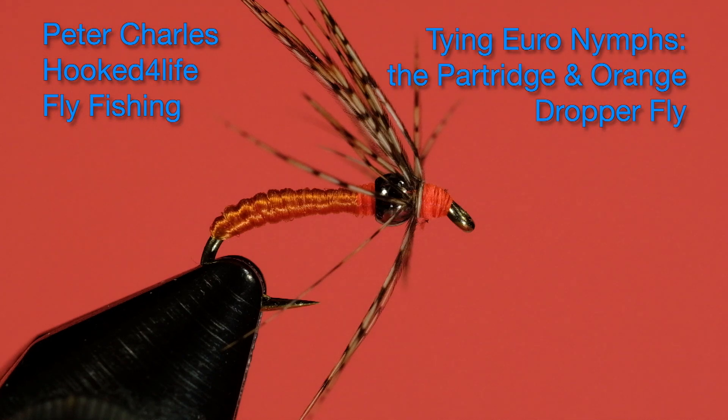I'm sure pretty well everybody who fly fishes has either used one or tied one, but we're going to tie it with a slight difference. We're going to add a bead to it in order to use this as a dropper fly on a euronymphing rig.